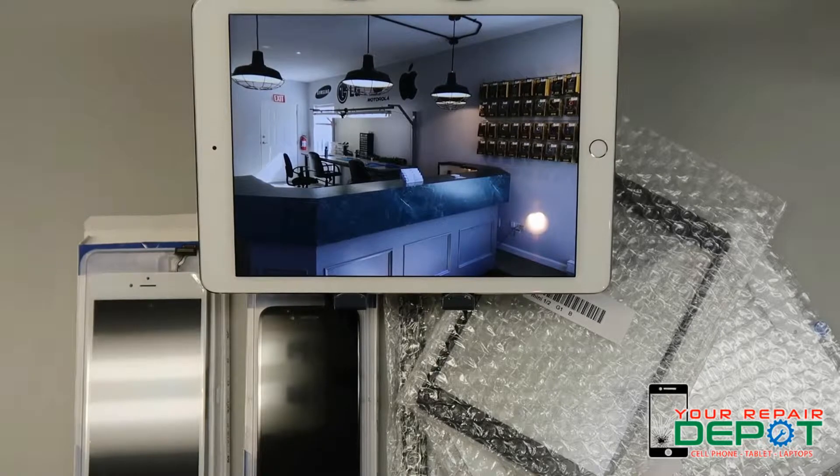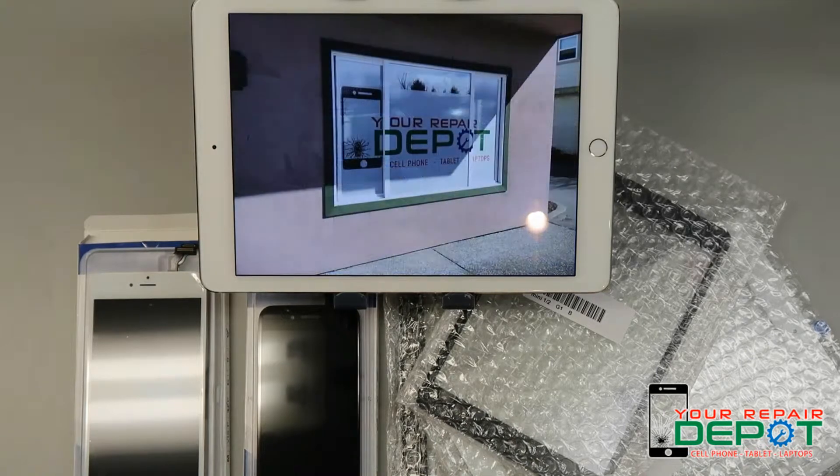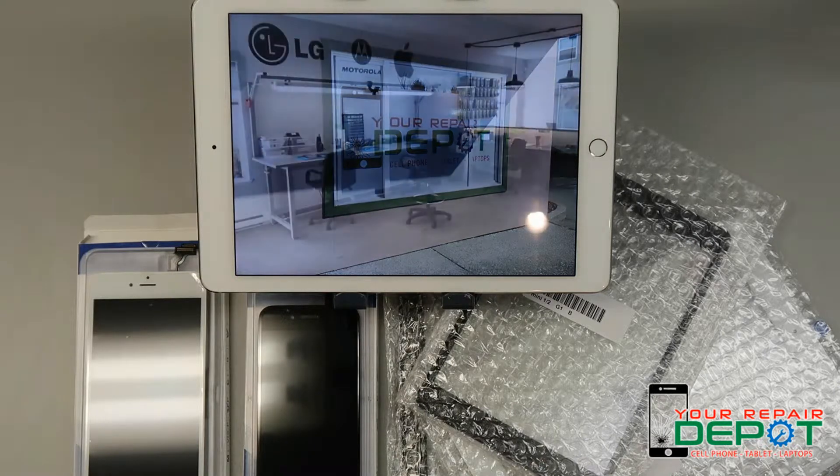Have you ever dropped your phone, smashed the glass, and not been able to touch things on the screen anymore? That's caused by a broken digitizer. A broken digitizer can also sometimes cause your phone to sporadically touch things by itself — when it's broken, sometimes it thinks that it's being touched when really it isn't.